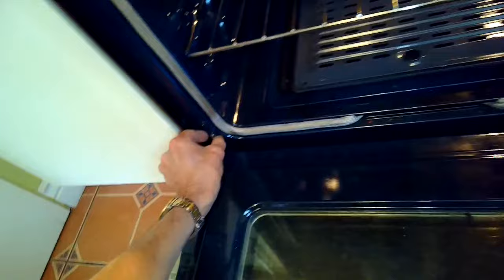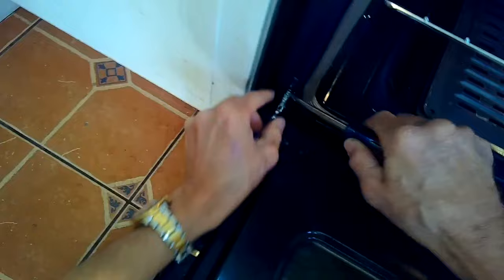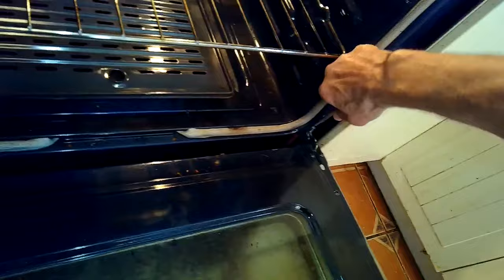Now we're going to get to the oven igniter — the bake igniter. We'll pull back on these two catches on the oven hinge, then push the door in and that'll start to release the hinge. Push in and lift up, using your legs to help since it's kind of heavy, and get that off to the side. It makes it really easy to clean the oven or to put in a new bake igniter or broiler igniter. If you're not getting a bake function, it's usually due to a failed igniter.